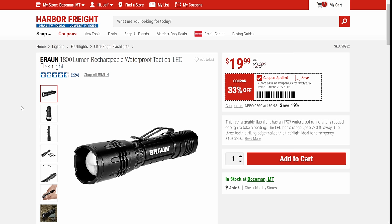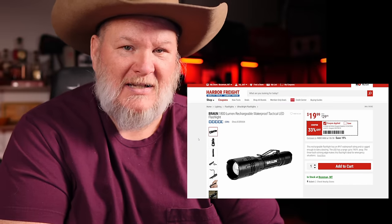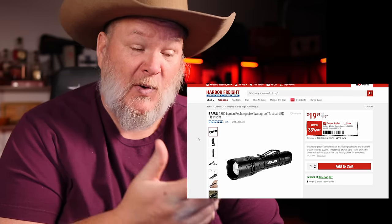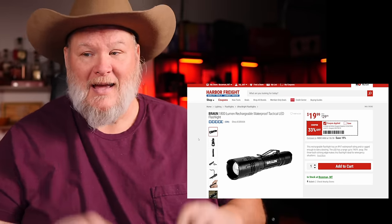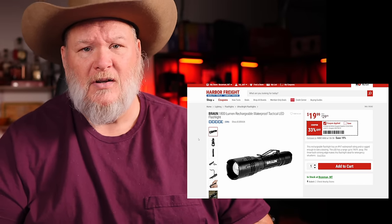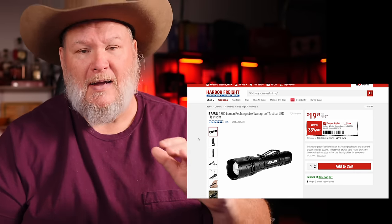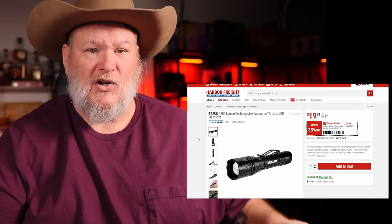The Braun flashlight here — 1800 lumen, rechargeable, waterproof, tactical. Why does everything have to be tactical these days? I am so over the tactical kind of stuff. But you know what? For 20 bucks for a rechargeable flashlight, it ain't bad — I can get over the tacticalness of it. It's a pretty decent throw-it-in-the-truck, throw-it-in-a-drawer kind of light. I won't buy non-rechargeable batteries anymore — I'm just tired of them. For 20 bucks, that's a great deal.